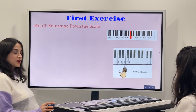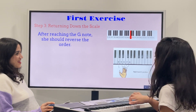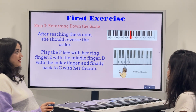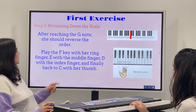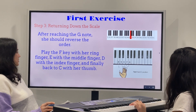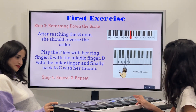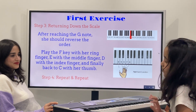So returning down the scale — first you go forward and then you go backward. G, F, E, D, C. Play F with the right ring finger, G in reverse, then middle finger on E, index finger on D, and finally C. Middle finger is E, so it's reversing. Repeat and repeat, keep practicing.